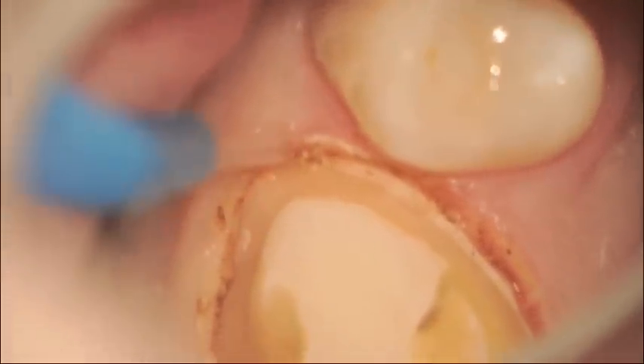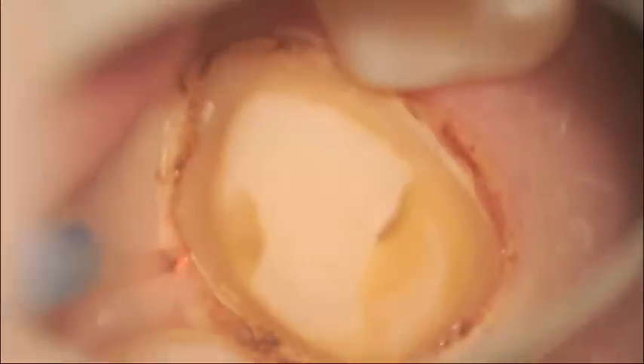At this point, the troughing took about 3 minutes. You can see there's no bleeding. The tissue appears healthy in color and we're getting close to a point where we can take an impression. If you feel that lateral distension is needed, you can use materials like Expasyl or Traxodent to accomplish this task.